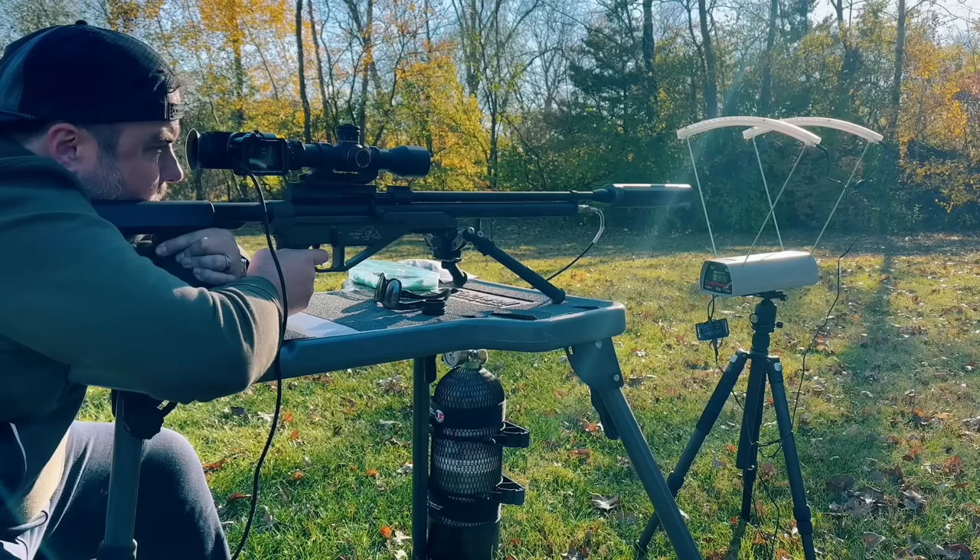The Achilles heel of big bore airguns is shot count, and this gun is going to basically get you two useful shots, which is fine for hunting, but on a range day, that would suck to have to fill every two shots. But there is a solution.